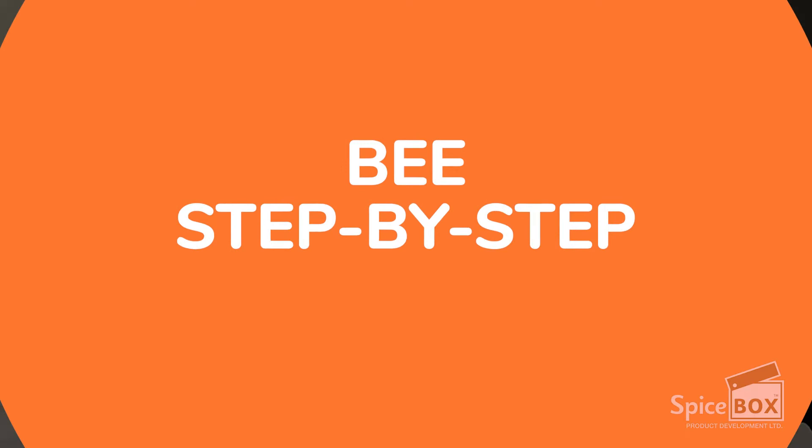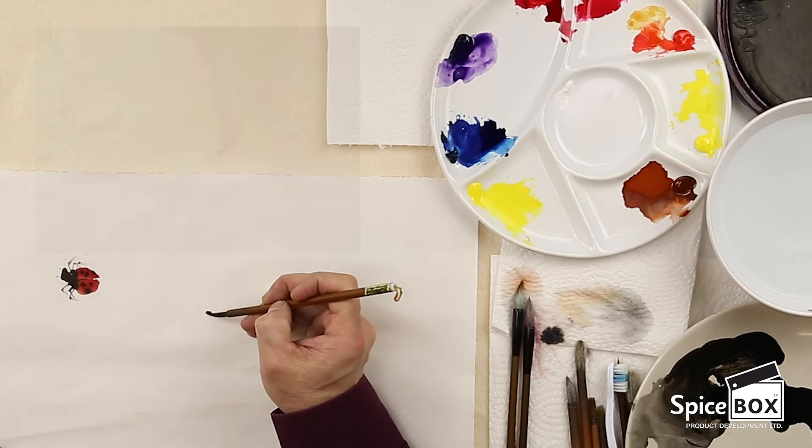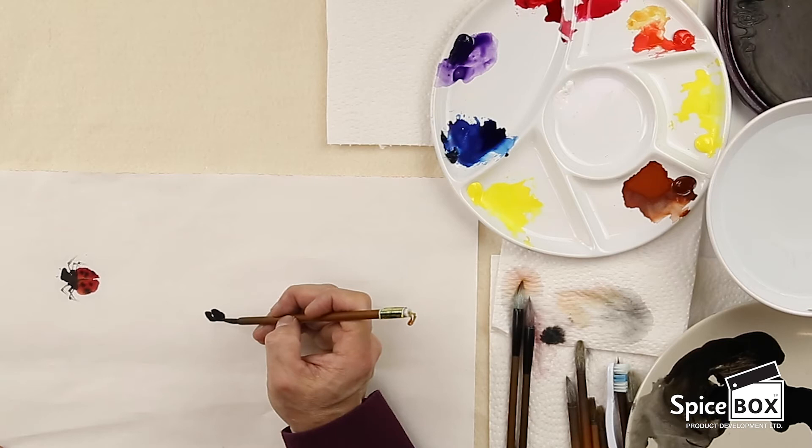Now I will use a vine brush to do a honeybee. I'll pick up concentrated ink and do the first section of the head. Then I'll proceed again, pick up more concentrated ink, and do the second section. The second section is a little bit bigger, so you need to press down a little bit more. Then I'm going to go ahead and do the two eyes.